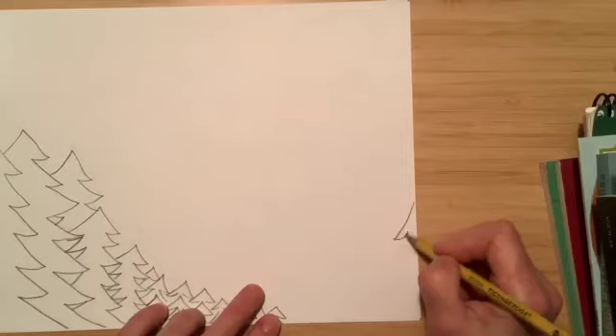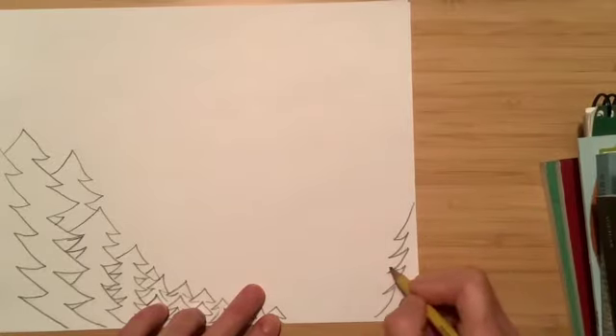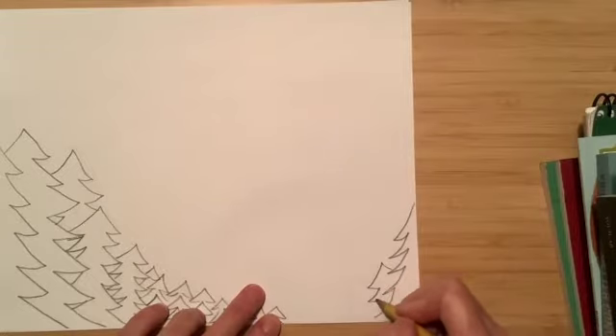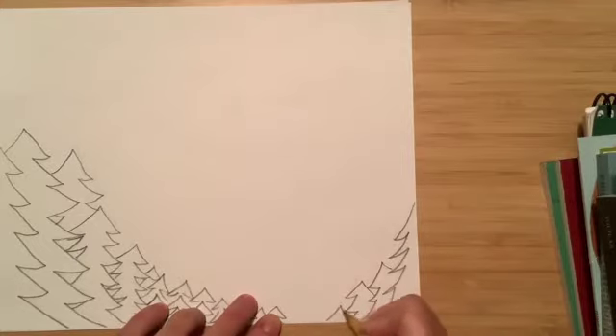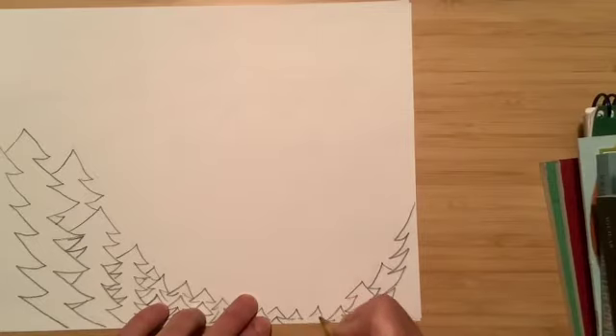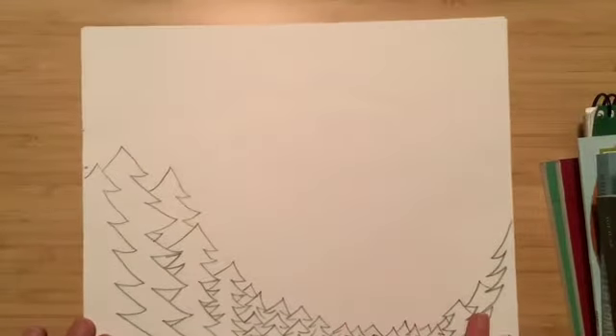Over here you are going to draw another tree in the corner on the right, and then another tree coming off of that one. You're just going to fill in this area here with those triangles so that we can see that this is all green and this is around Crater Lake. Those are the trees.